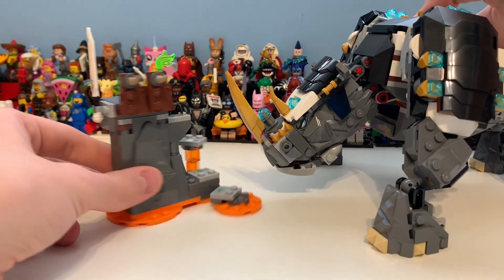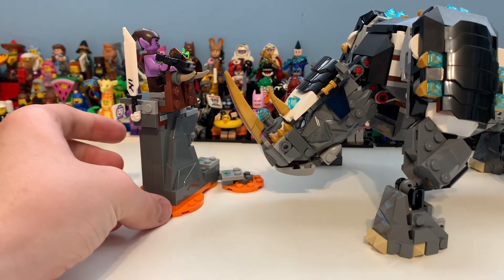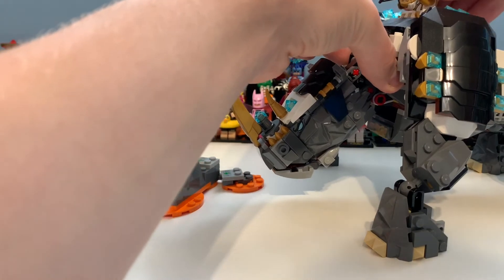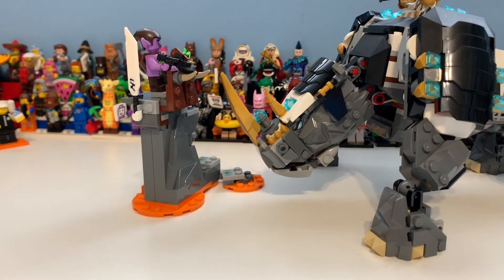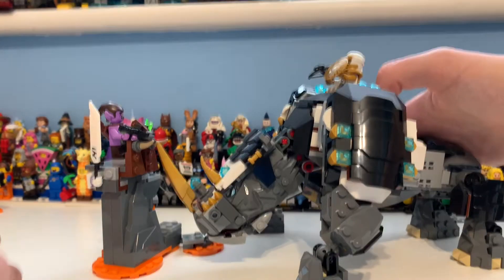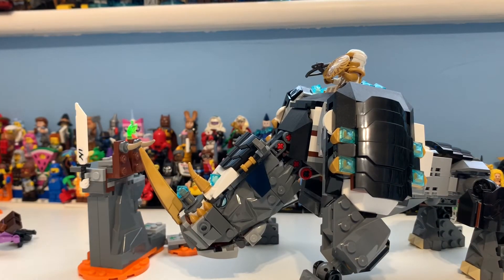The idea is you get this, put your Gekko - that is Glek - here, and then you can put Zane on the top. You have them all posed out, and then the idea is like that - that's literally it. They've compromised quite a lot of the build for that feature, which is great for kids. For older collectors like myself, I think they've made too much of a compromise.